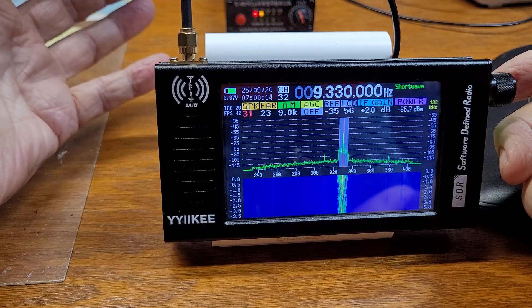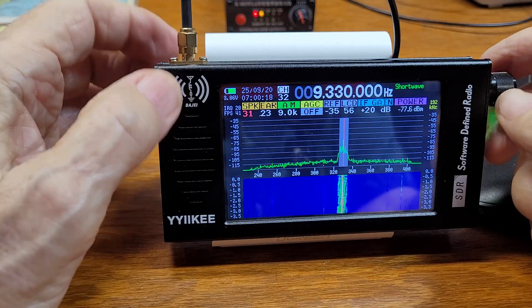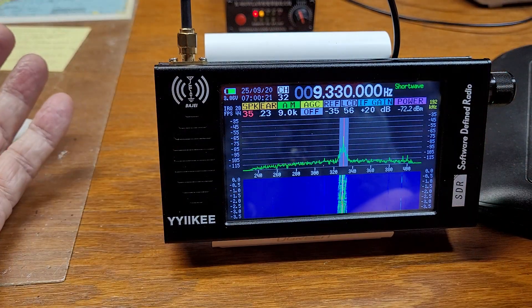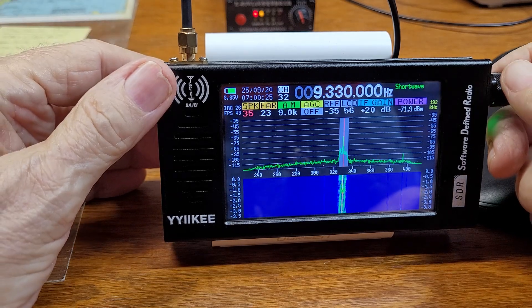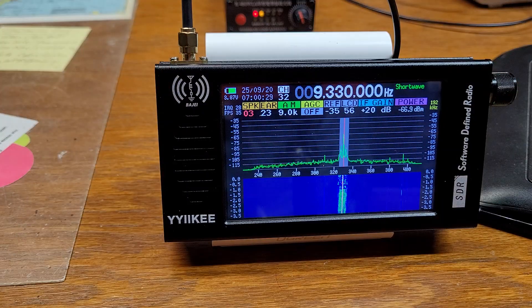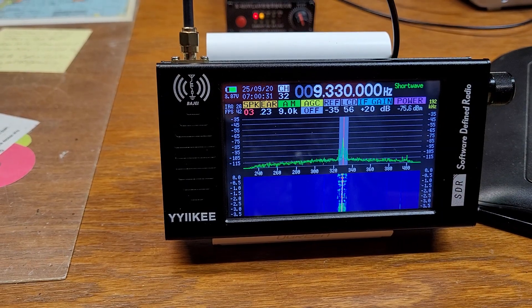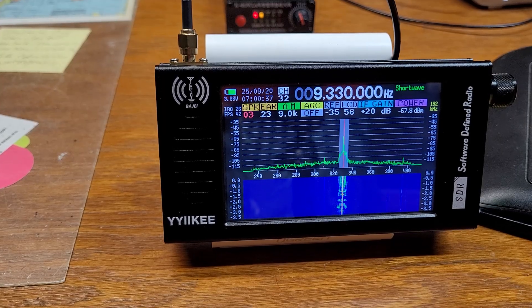That volume is fine — still got a couple more stations to go, more than loud enough. Okay, that's it. I want to thank Thomas once again for sending me this radio — I really appreciate it, Thomas — so that I could show it to you. Have a great day, bye-bye!